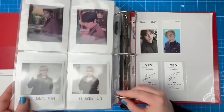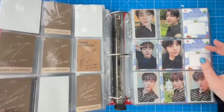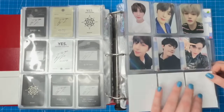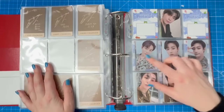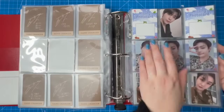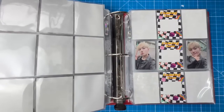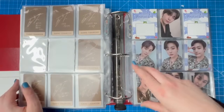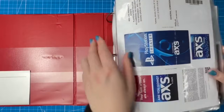Both of Changjun's polaroids are in there now. I'm really not missing a lot of photo cards for Golden Child. I should probably switch out these sleeves for 'coming soon' photo card holders to match the binder better. I hope I can find the rest of Changjun's cards from this album pretty easily — Aura has six cards per member so I'm a little worried, but hopefully it's not too bad.